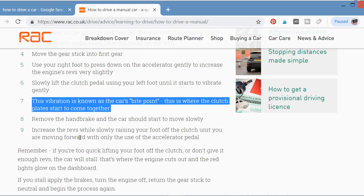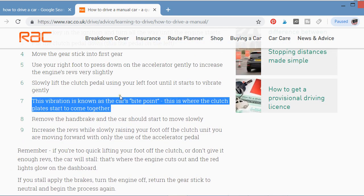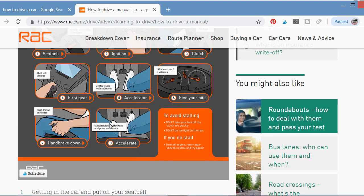Step nine: press down the accelerator pedal while slowly raising your foot off the clutch until the car starts moving forward using only the accelerator pedal. That is how you drive a manual car.